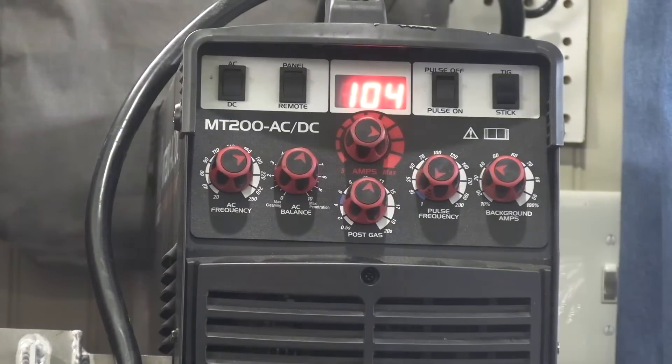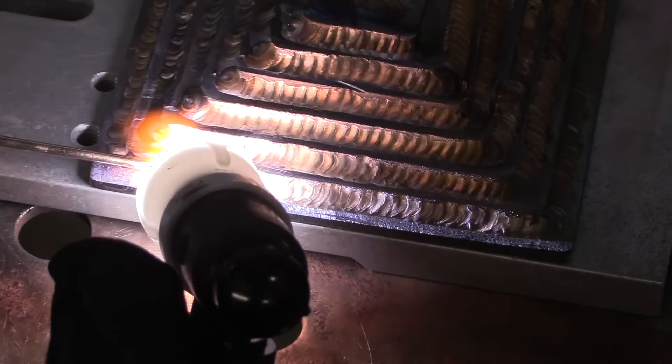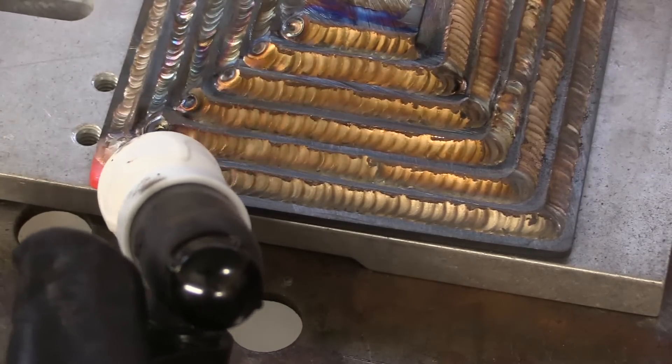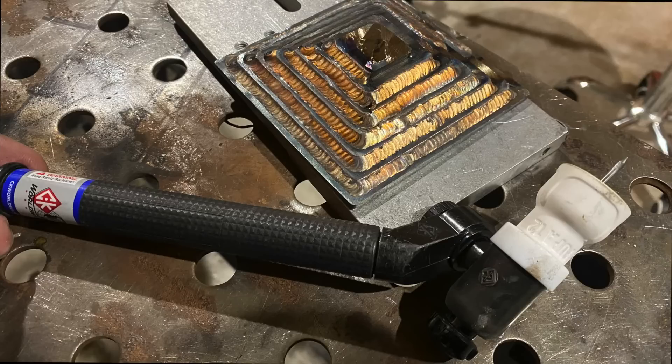I had the machine amperage set at 120 on the panel, but using the foot pedal I'm peaking out at about 105 amps, dropping down into the 30s sometimes — it just depends on where I am and how hot the piece is. Coming to the very end, two or three ripples before the end I'll start tapering the pedal, then go really slow tapering off right at the very end. The metal needs to be really clean, and it really helps to have a large cup like this number 12 so you have a nice blanket of argon to prevent oxidation.